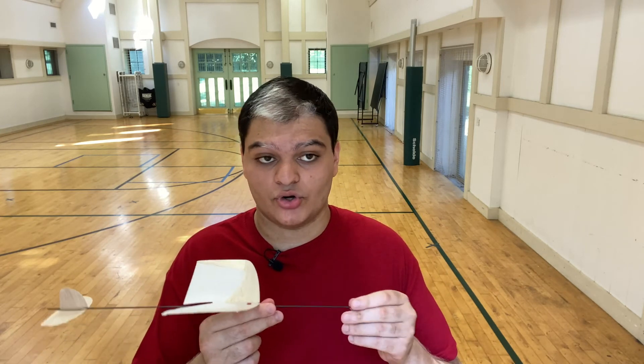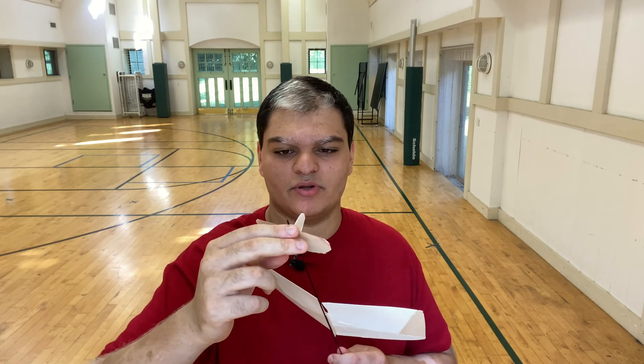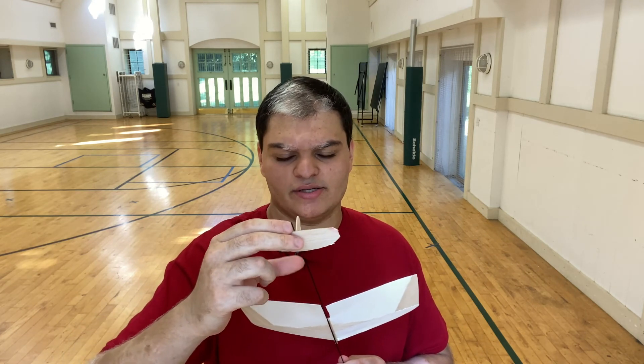If your glider happens to be nosediving, either you have too much clay on your nose — in which case you want to remove some — or if your glider was just built very heavily, you can put weight on the tail instead. I always recommend using modeling clay. If you put it on the tail, place it where it won't affect drag much — right where your horizontal stabilizer contacts your vertical stabilizer — and that should be the best place for counteracting nosediving.